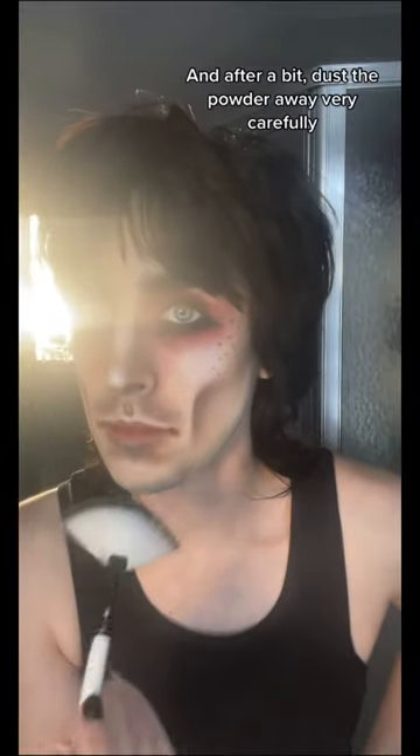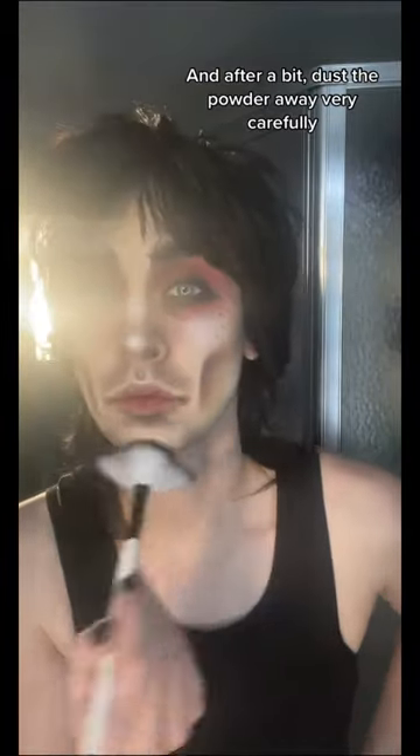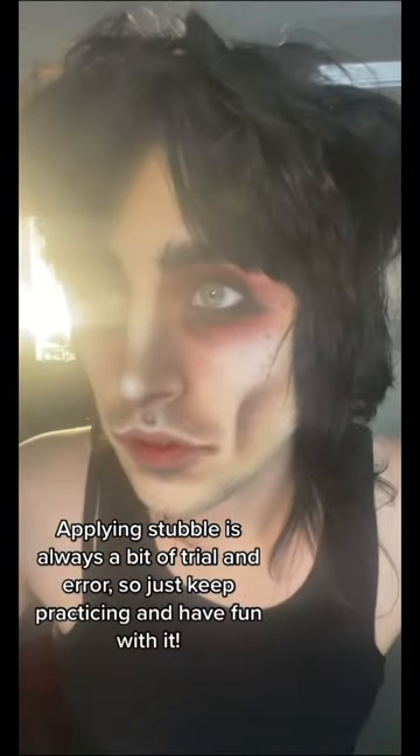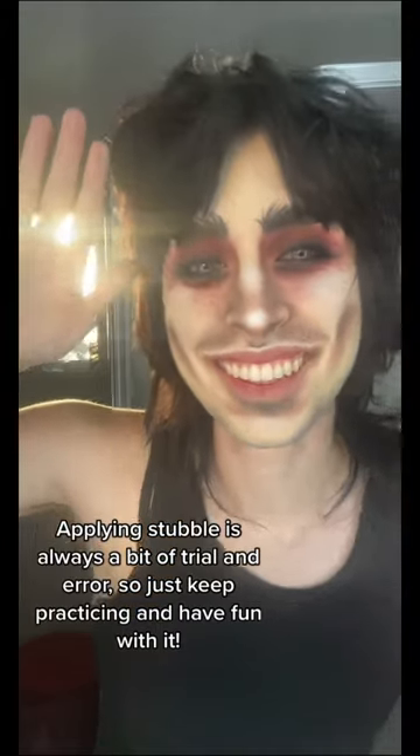And after a bit, dust the powder away very carefully. And that's when the gender euphoria kicks in. Applying stubble is always a bit of trial and error, so just keep practicing and have fun with it.